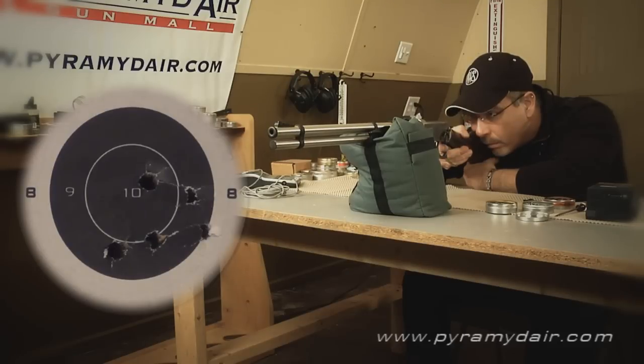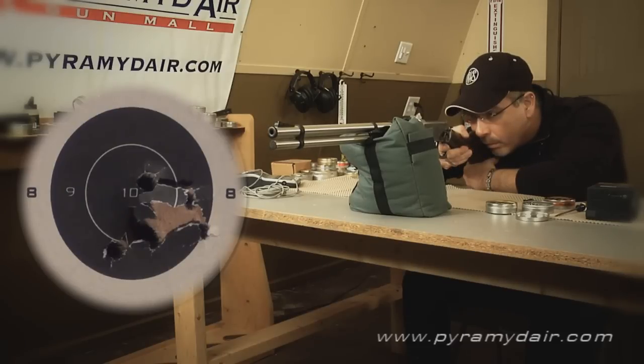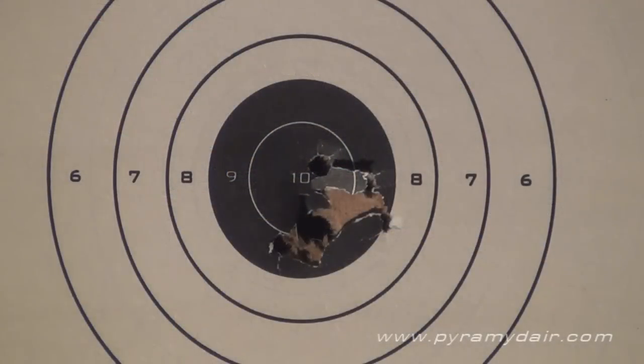If you look closely, you'll see that I removed the globe on the front sight. This part easily slides off and improved my target acquisition on such a small target 20 meters downrange. As you can see from this half-inch group, it made quite a difference.